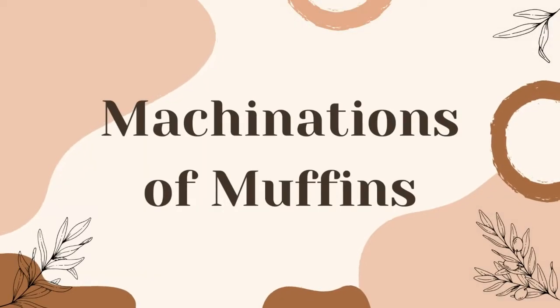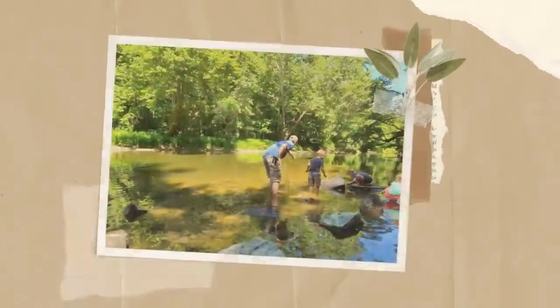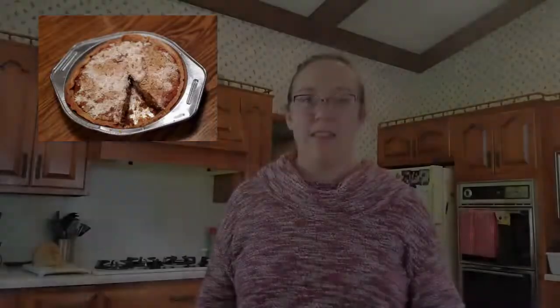Welcome to the Machinations of Muffins YouTube channel. Today we are going to be making Wet Bottom Shoofly Pie. This is a traditional Pennsylvania Dutch recipe that was passed down to me from my great-grandmother.